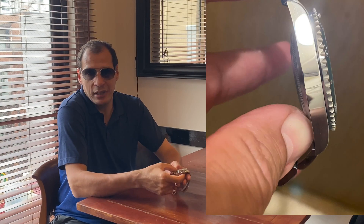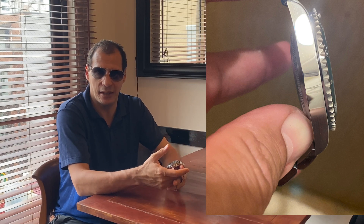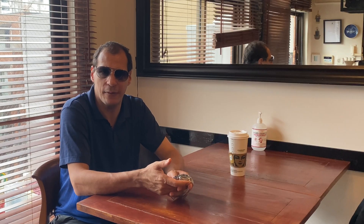But when you use that steel, and we talked about this before, the 904L steel is also much better for corrosion. Basically what you guys want to know is that the watch is more resistant to scratches, and the polishing finish of that watch looks absolutely fantastic. The mirror polish and the way the structure of working with that steel is very, very good.